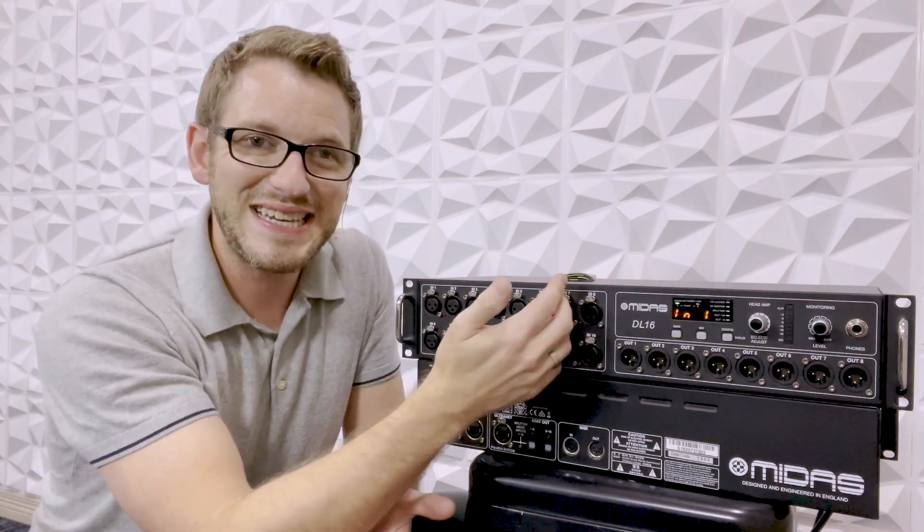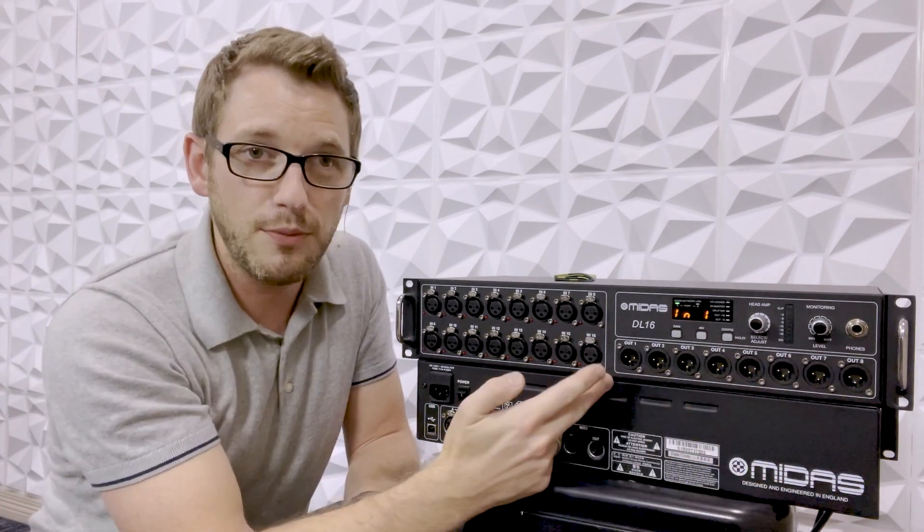Let's dive into the actual function of this and what it does for us. We have 16 XLR inputs here, and then we have 8 XLR outputs here.